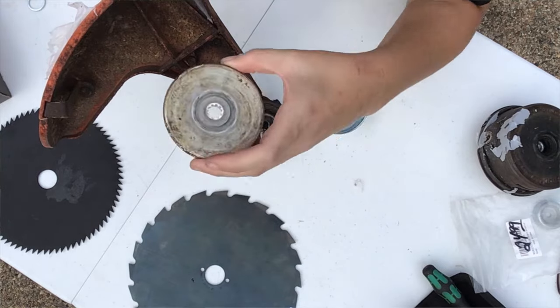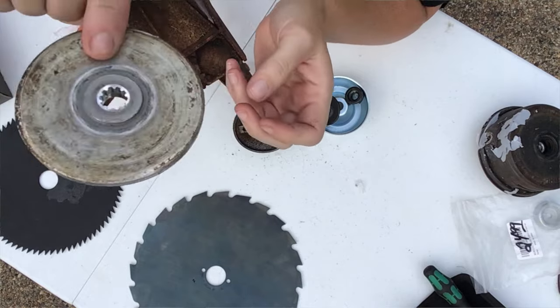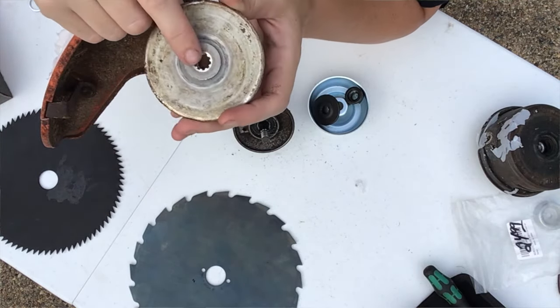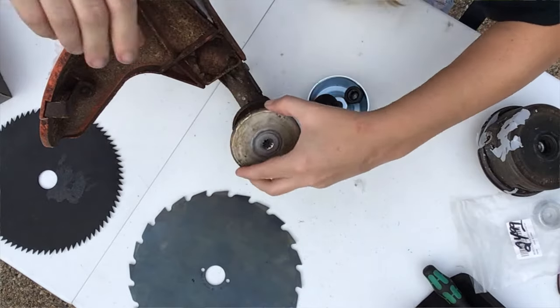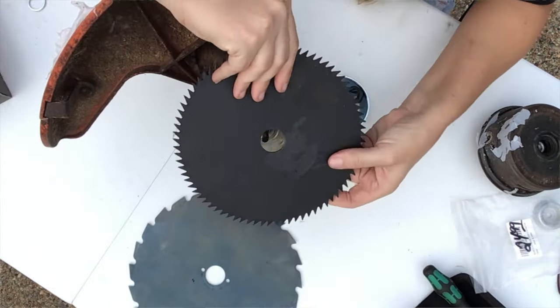On the back of the STIHL base it already has a lifted-up portion for the blade to sit on, and this one is a one inch so we're going to be able to put the blade straight on. We'll go ahead and use this eight inch blade right here.